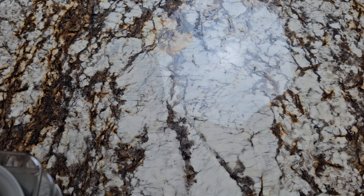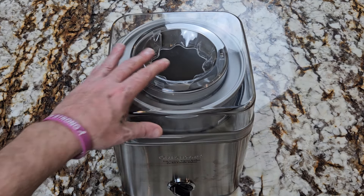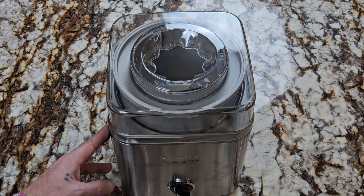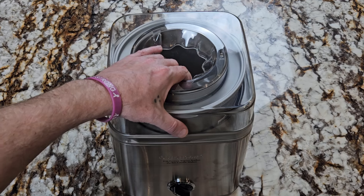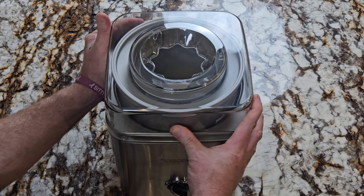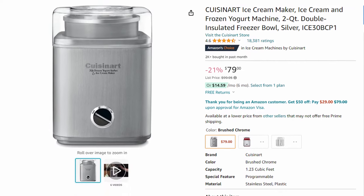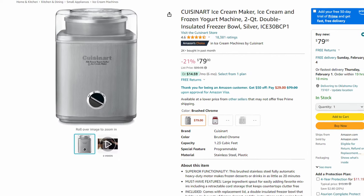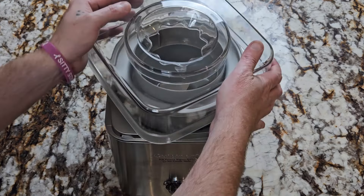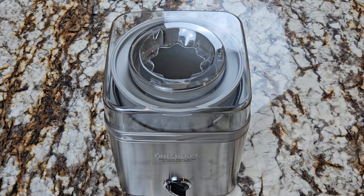Up next we've got an ice cream maker — another thing you don't need in every kitchen, but I love it. It's a two-quart frozen yogurt, sorbet, or ice cream maker and it's only $80 on Amazon. The first ice cream I'm going to make with it is a carrot jalapeño ice cream that I used to make at restaurants. Don't let the name fool you — it's the perfect balance of sweet and heat. I'll be recording that video soon.